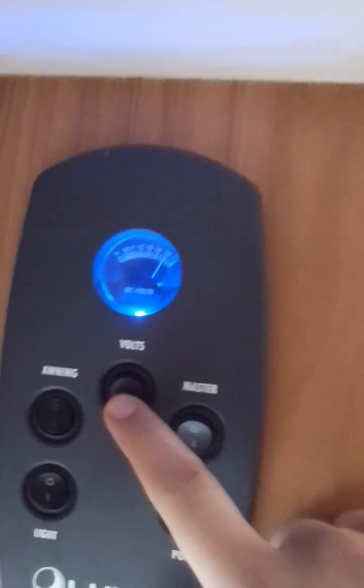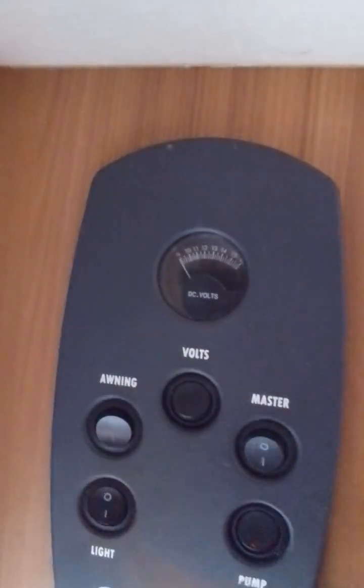Now coming inside the van, you have your control panel up here. Start off by turning on the master switch. You have your voltage display, and you have your awning light — there we go, your awning light working.